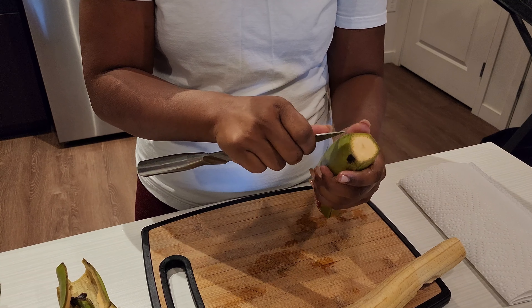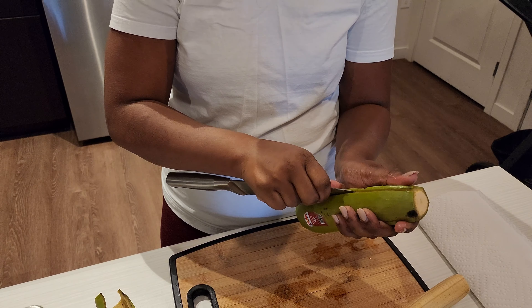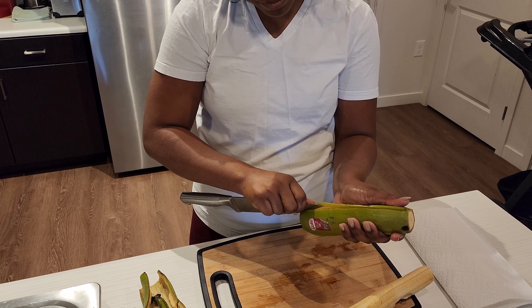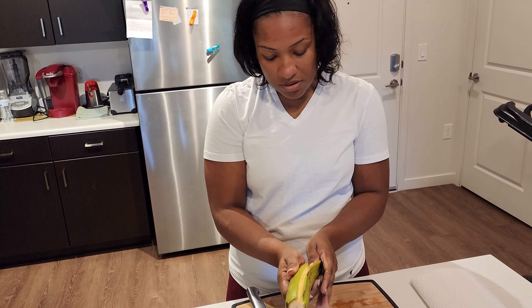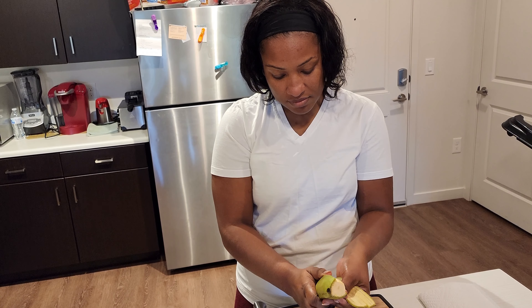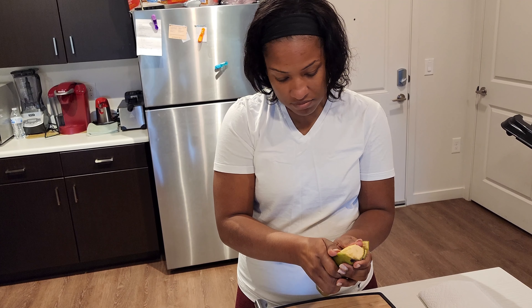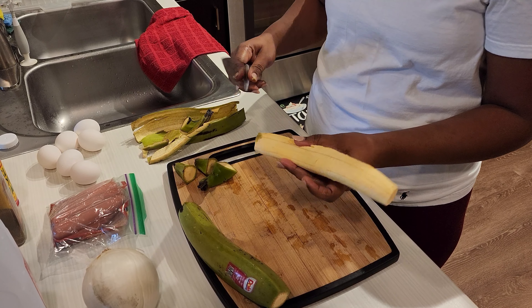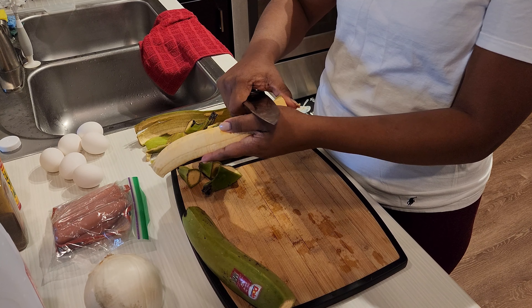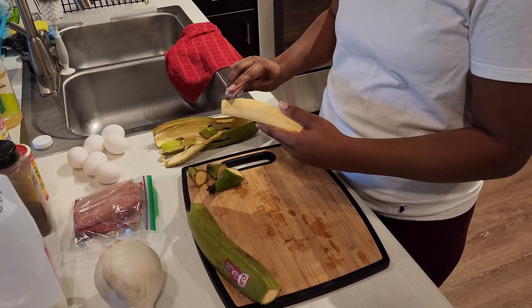Do it another time — take the tip of your knife, raise the edge to give you a start. Then use your hand and just peel it right off. If there's a little piece left, just take your knife and cut it off, because you don't want that to be on there.